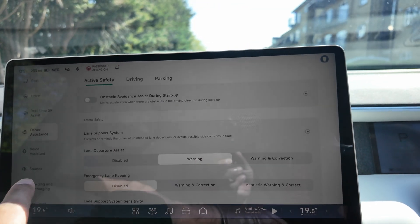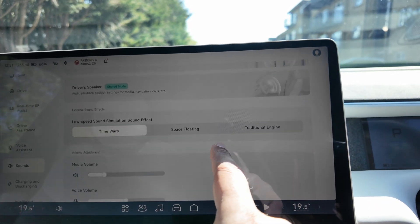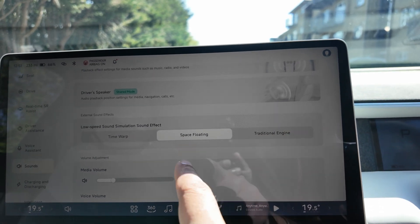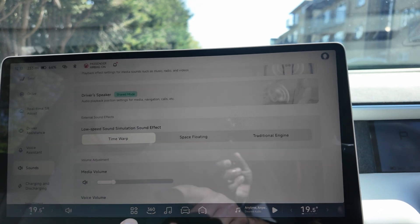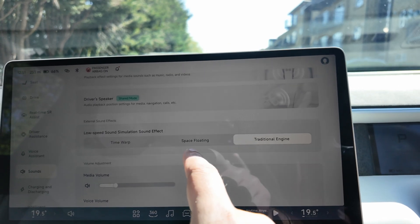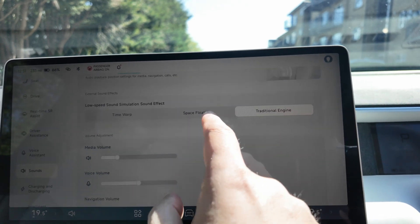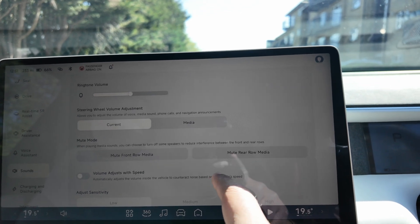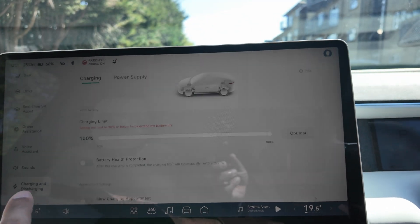There's a voice assistant, and under sounds you have time warp, traditional engine sounds, and other sound effects with playback effects and volume controls, including steering wheel volume adjustment.